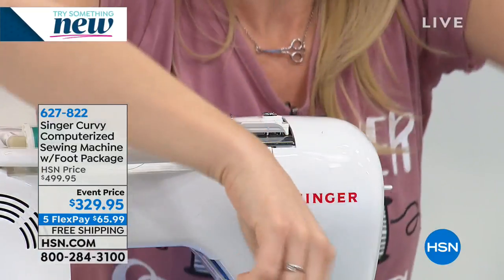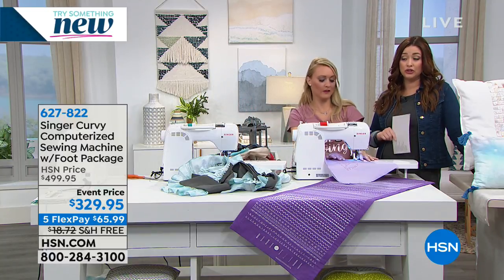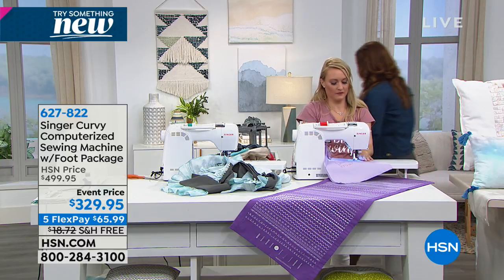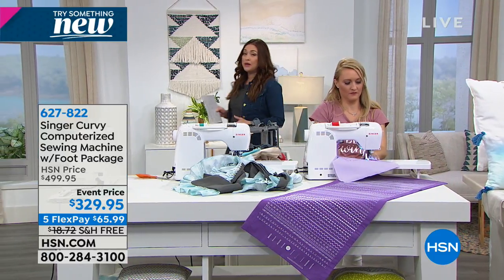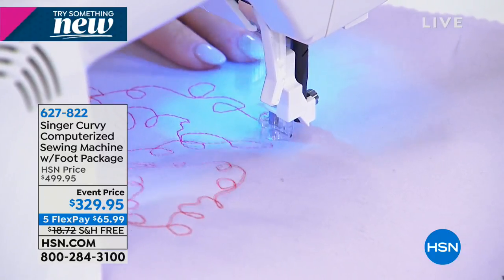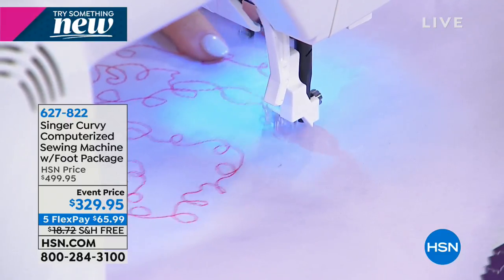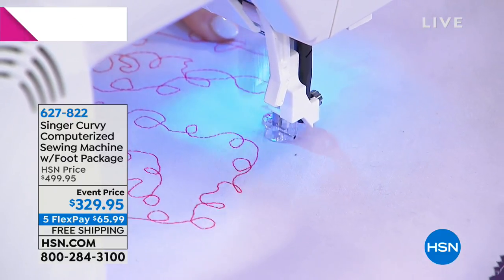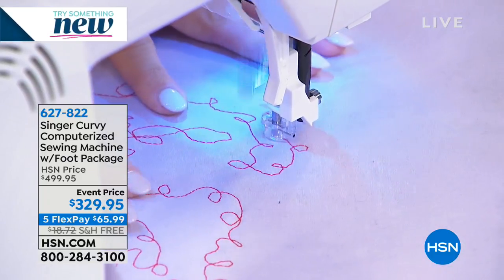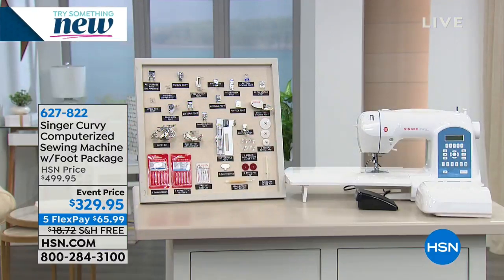Let me talk about the price for just a second. This is a $500 machine here at HSN. With all of those feet included with your purchase — this is a big price break at $329. It's originally $500, so it's your opportunity to try something new this year, to upgrade to the latest from Singer with free shipping and handling as well. We're going to send it out to you for $65.99 on your charge card.